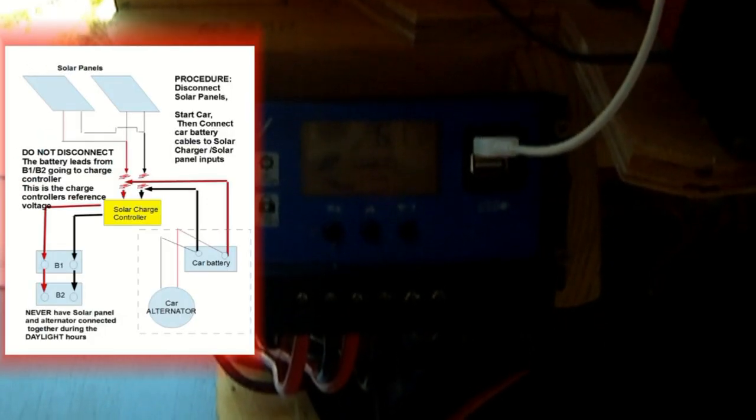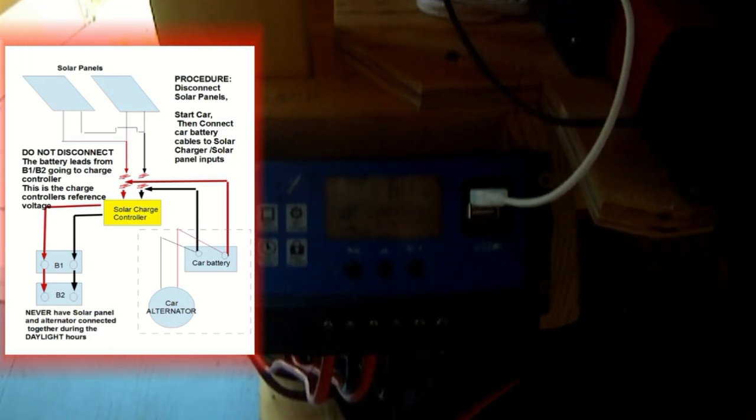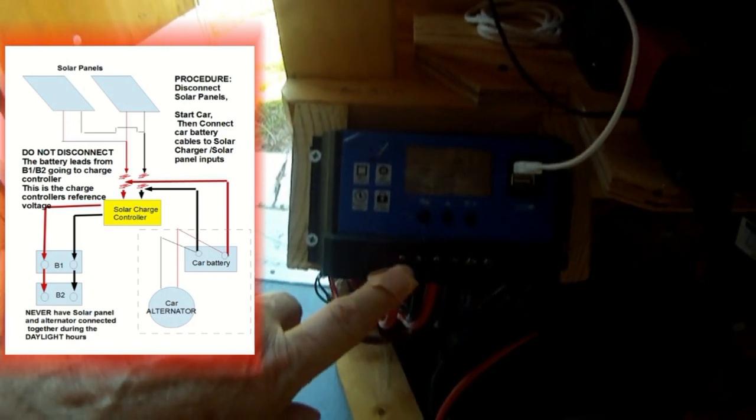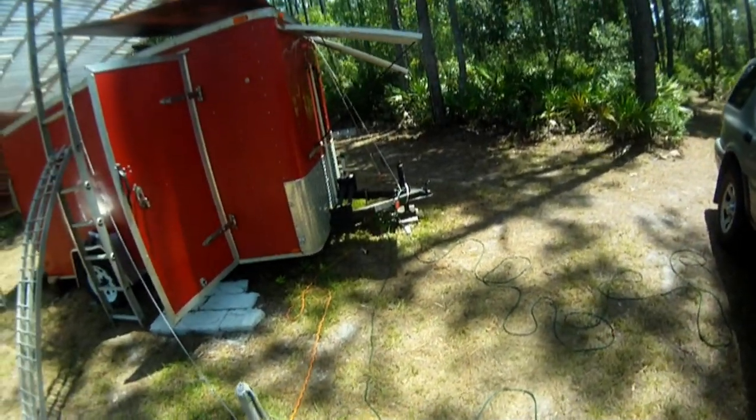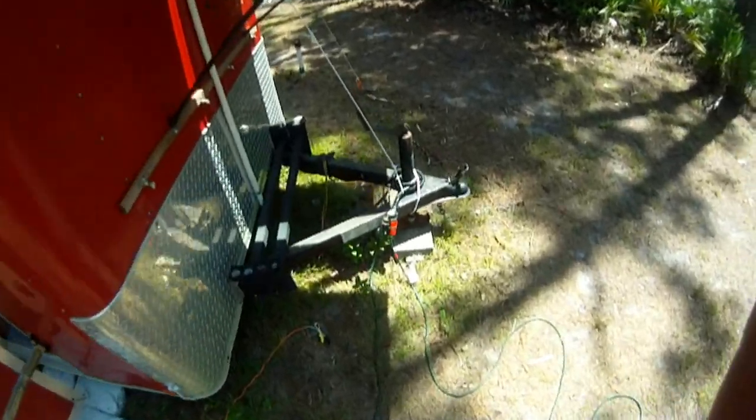Right now there's 12.2 volts at the battery system with a lot of draw on that inverter for power going to the air conditioner. Six amps from the car battery alternator system is not enough to run continual power or run this air conditioner all day — it won't work. But let's say you had a full day of use and used up all your power from the solar panels and it's nighttime — you could hook up your car alternator battery system to the solar charge controller solar panel inputs. Using the car alternator battery charging system is about the equivalent of using a 2 to 6 amp battery charger.